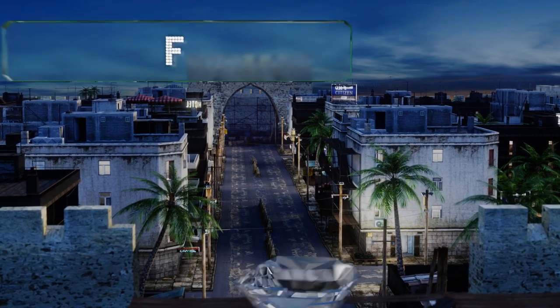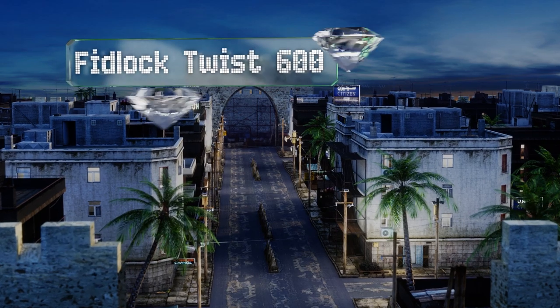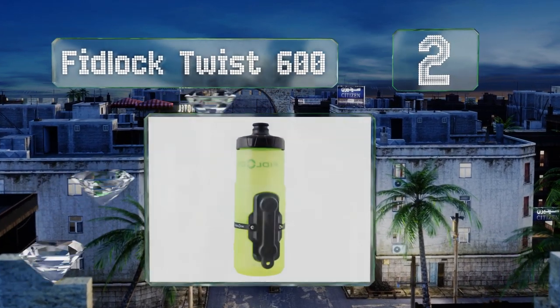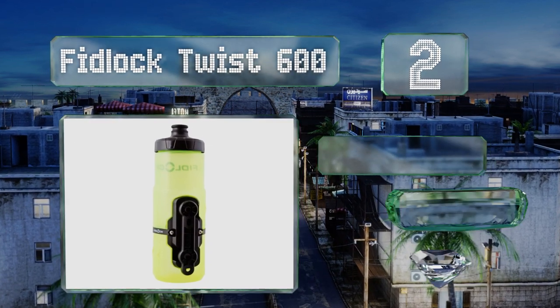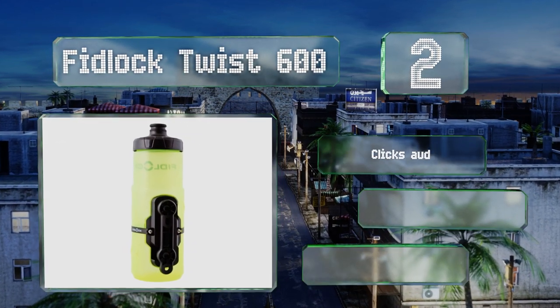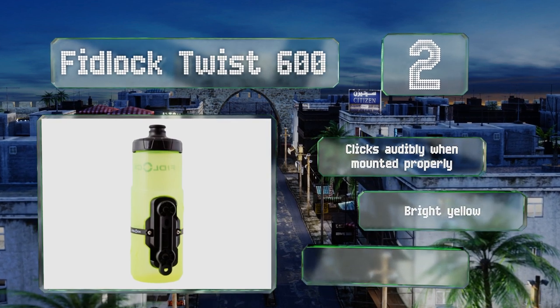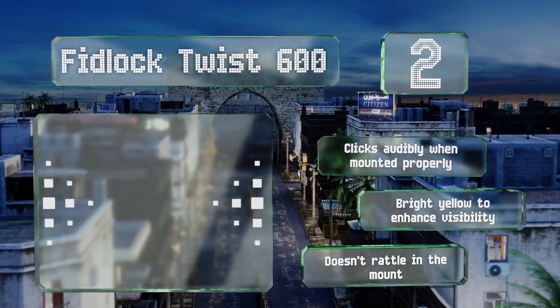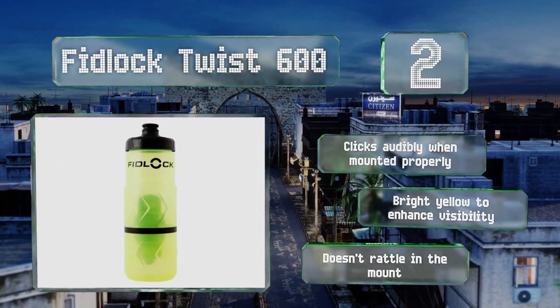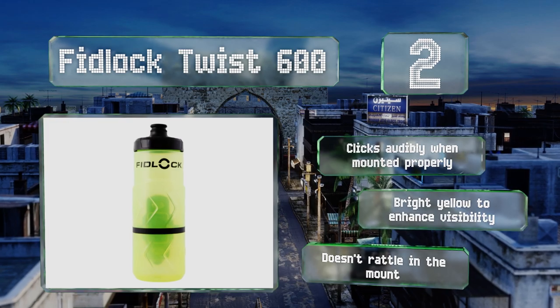At number 2: if your drinks are often jolted out of the cage, then you might take a look at the Fidlock Twist 600. Its innovative design boasts a base that magnetically guides the fixture on the bottle into a secure, locked position. A simple clockwise motion releases it. It clicks audibly when mounted properly and comes in a bright yellow to enhance your visibility. It doesn't rattle in the mount.